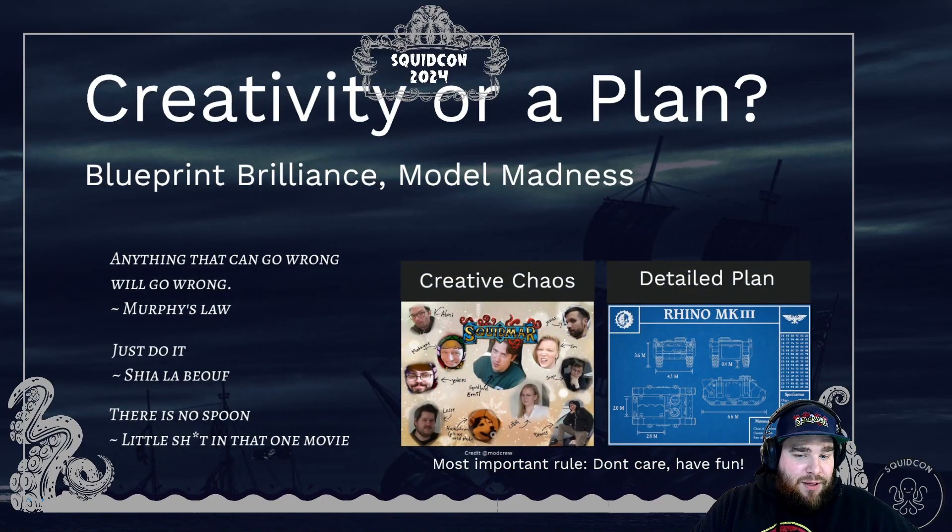Finally we have the approach — creativity or a plan. I am personally more of a creative chaos person, and quite a lot of others are like that as well. But you also have the lawfully detailed plan people. The approach to creative chaos is quite easy: you just dump everything on your desk and really just hope for the best. Sometimes you glue things wrong, you just cut it off and try again.